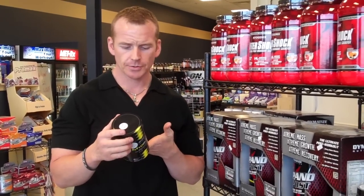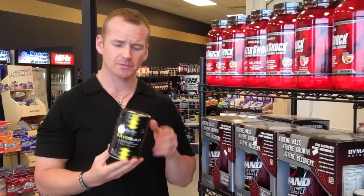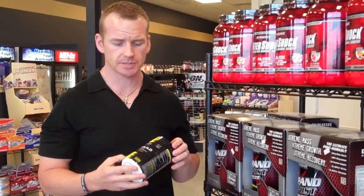It does have creatine in here, beta-alanine, and some other ingredients. They say one to two scoops — they say two scoops for the full effect. I don't know why you'd want half the effect, so just go ahead and take two scoops and you get 20 servings out of here.